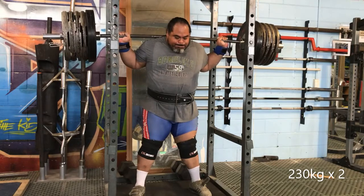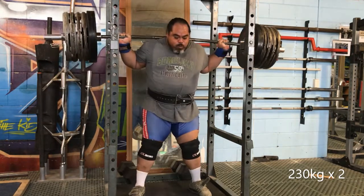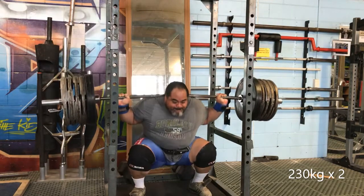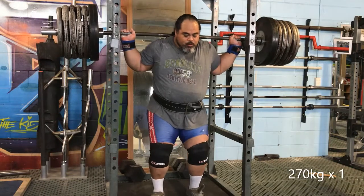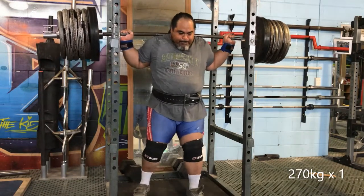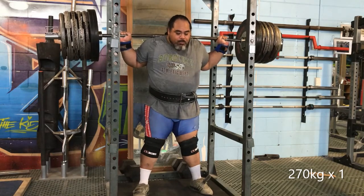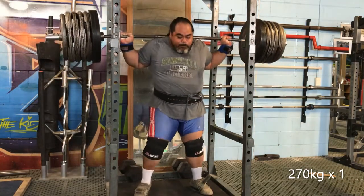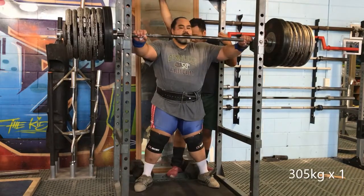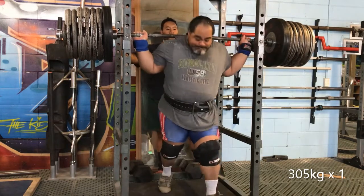Happy with it but a little bit wobbly on that one. Here's 234 for a double, just warming up. I think the rack was just a tad high — I didn't have the bar in the best position, felt like I had to shrug up to get the bar off. This 270 is not too bad, and after 270 I wanted to take just a bit over 300 for a ride. Here's 305.